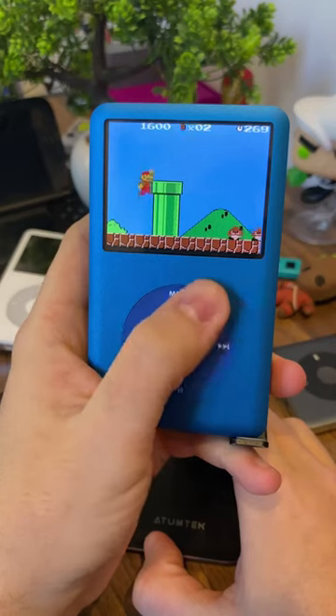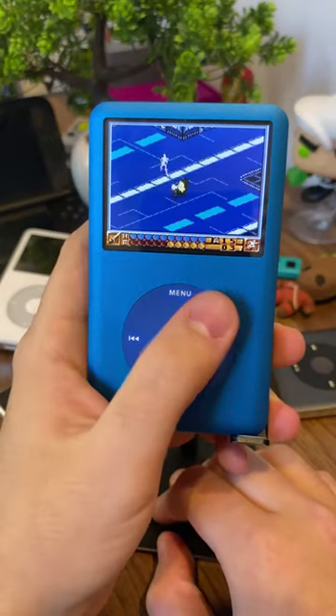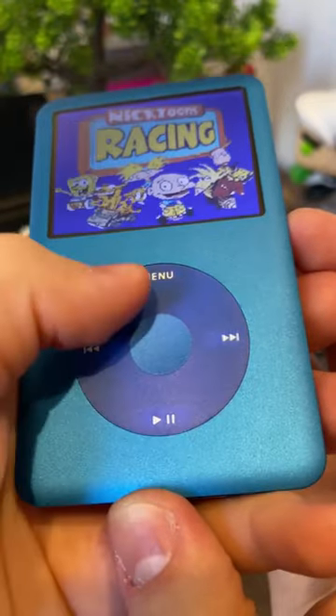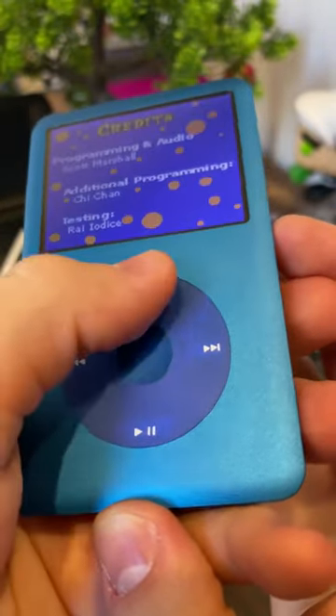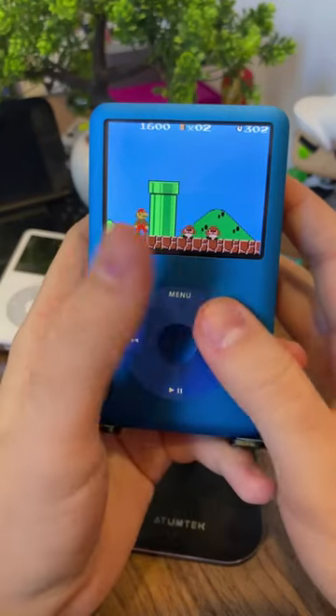But let's just say it's a nice idea. The controls are totally out of whack for these games. Your click wheel is now a d-pad, and in between each direction of your d-pad are your touch-sensitive A, B, start, and select buttons. So yeah, it's a little cramped.